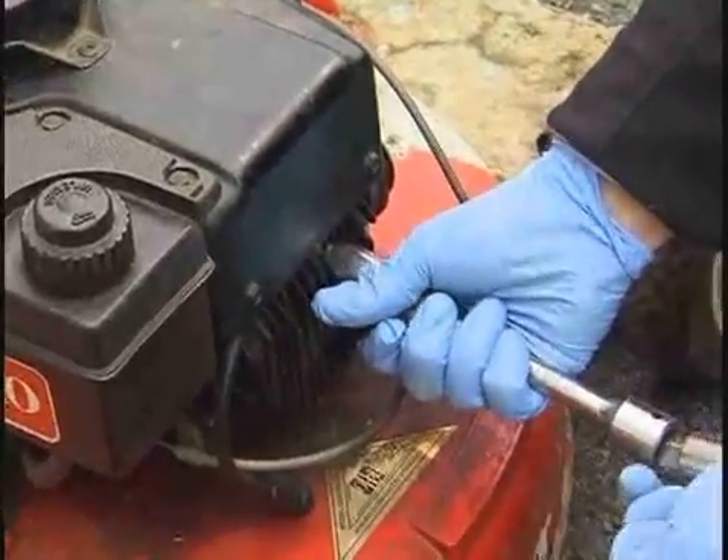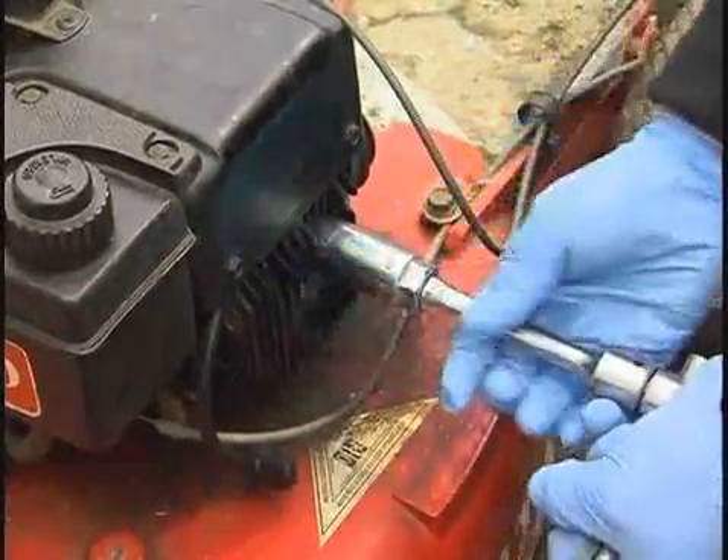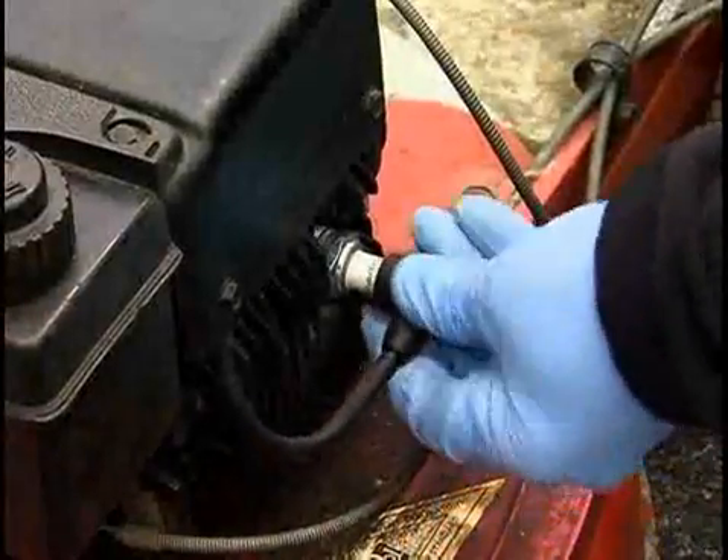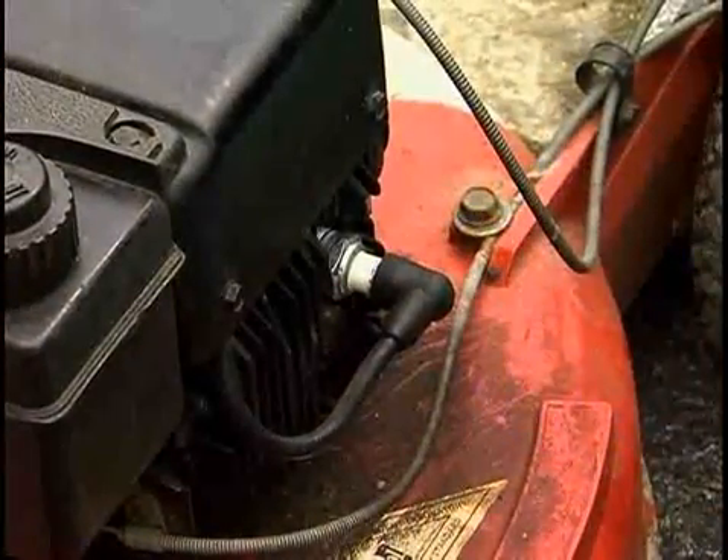After the spark plug is seated, give it one quarter turn more. Replace the spark plug boot, pressing down until you feel a click.